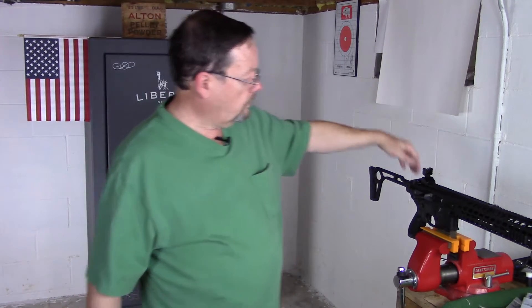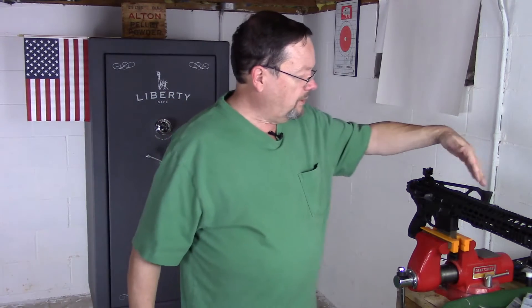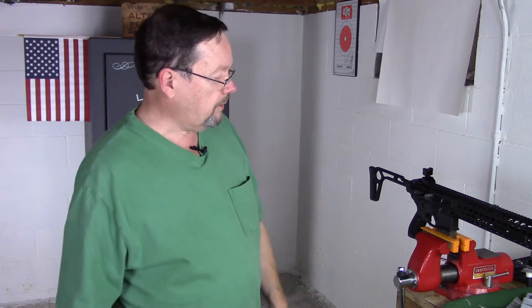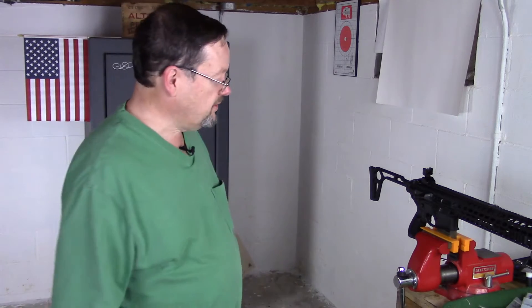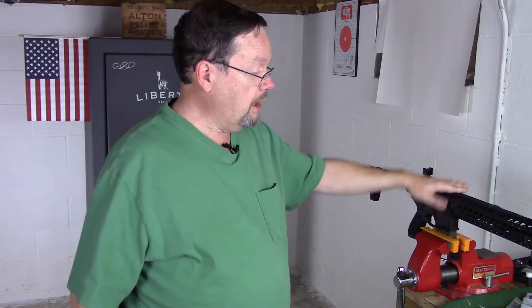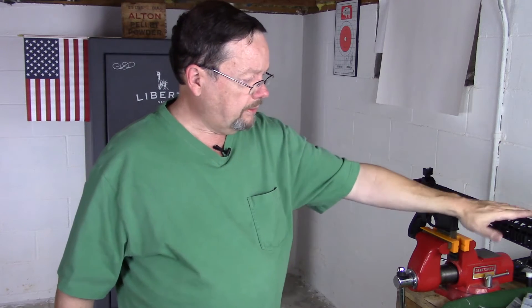It has a folding stock, which at first I wasn't quite sure I liked. But when it comes to storage, I really do like that part of it. It's just in shooting that it had some unintended consequences — we might talk about that later. I love the full-length Picatinny rail on top, and I like the KeyMod hand guard up front.